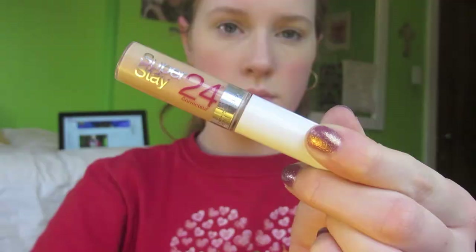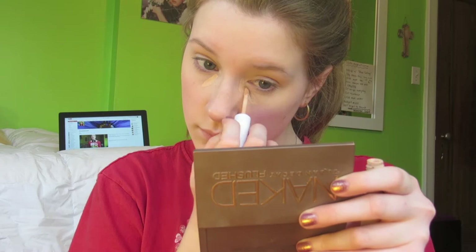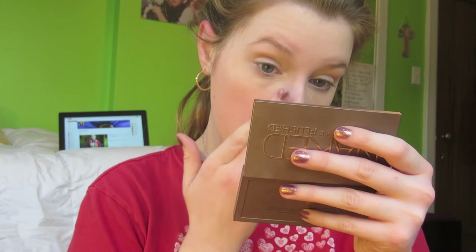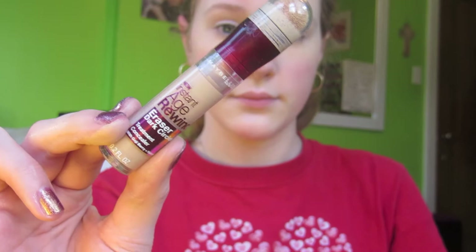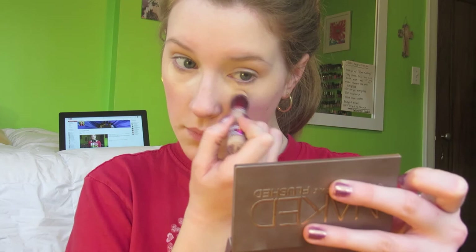Using my Maybelline Super Stay 24 Hour Concealer in the shade Cream, I'm applying this into the hardcore under-eye circles as well as darkness in other areas. I'm blending that with my finger because I feel like it takes away less product than using a brush. This really packs on the coverage. Then using my Maybelline Instant Age Rewind Dark Circle Eraser, I'm applying that over the concealer just to match it more to my skin tone, and also onto any other spots or redness I don't like.